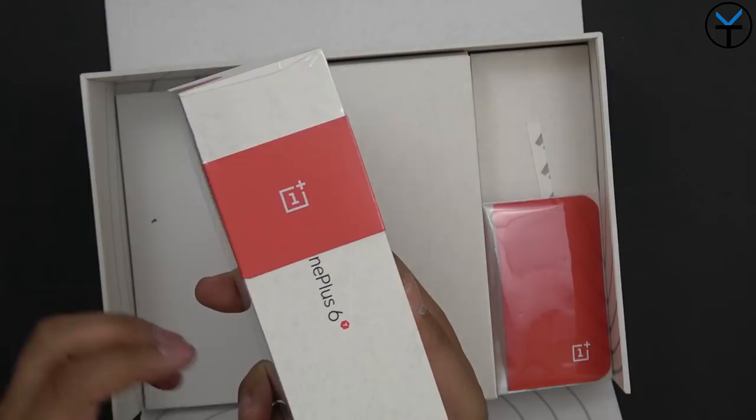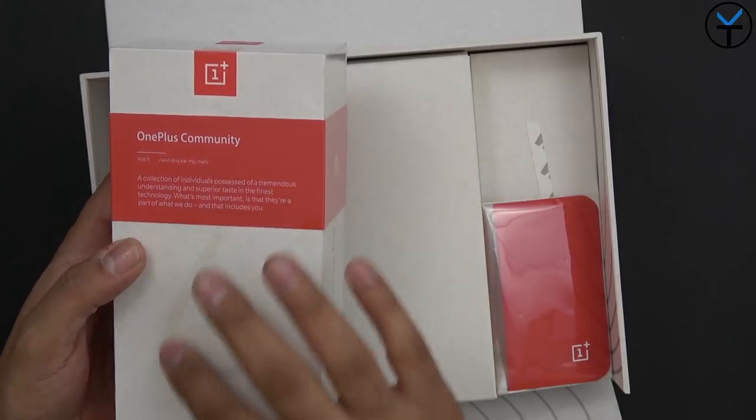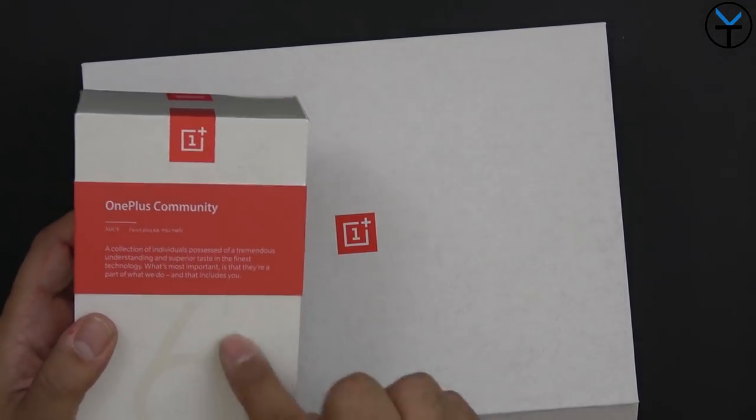We have the logo here showing that we have a fingerprint sensor - that's one of the main changes. And of course, 'unlock the speed' - OnePlus 6T. The box goes around from back to front and looks a little different. The material on the outside has a slight texture to it. In the past it's always been just a white box with etching, so this definitely looks a little unique.